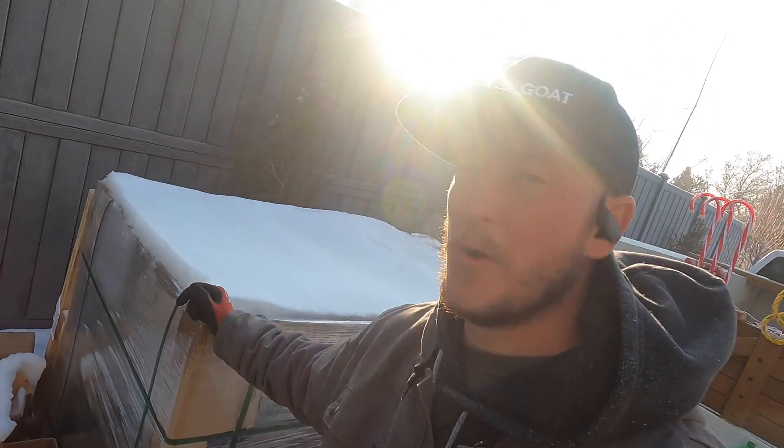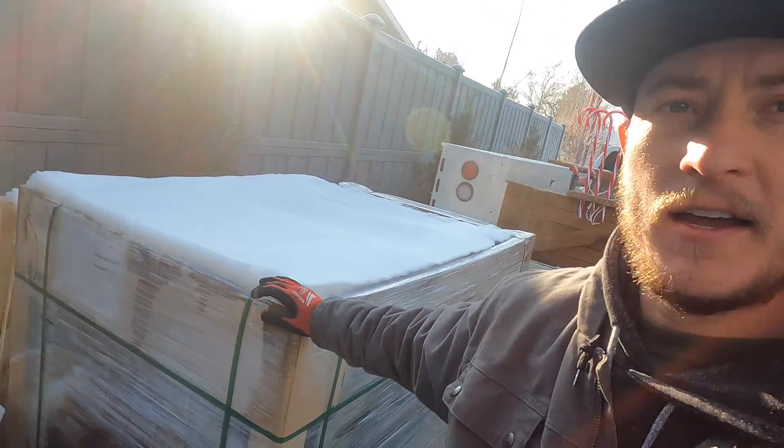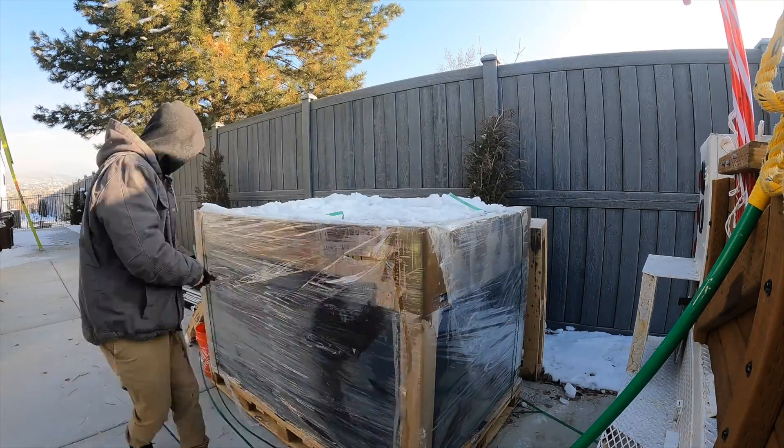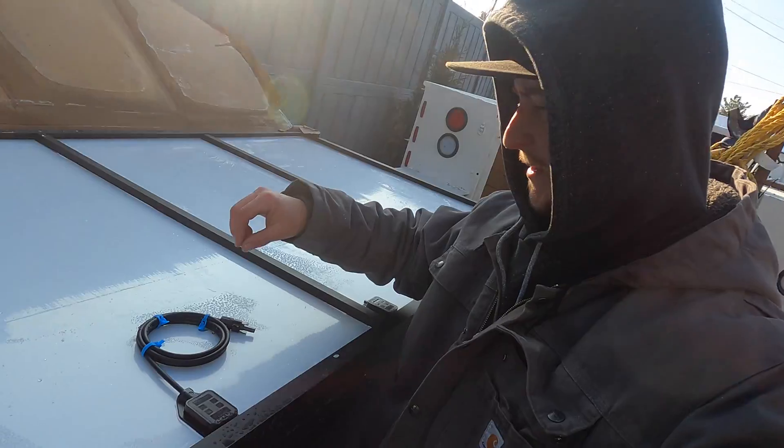I'm installing the new REC Alpha Pure panels — they're about 420 watts and they're pretty sick. What I like about them is they've eliminated lead, cadmium, and boron — essentially all the harmful chemicals during the doping process — to make the product more recyclable. They also have what people call a heterojunction cell, meaning a lower temperature coefficient, so they perform better in high temperatures. That's going to be really good for how hot this metal roof gets — it will produce more electricity.